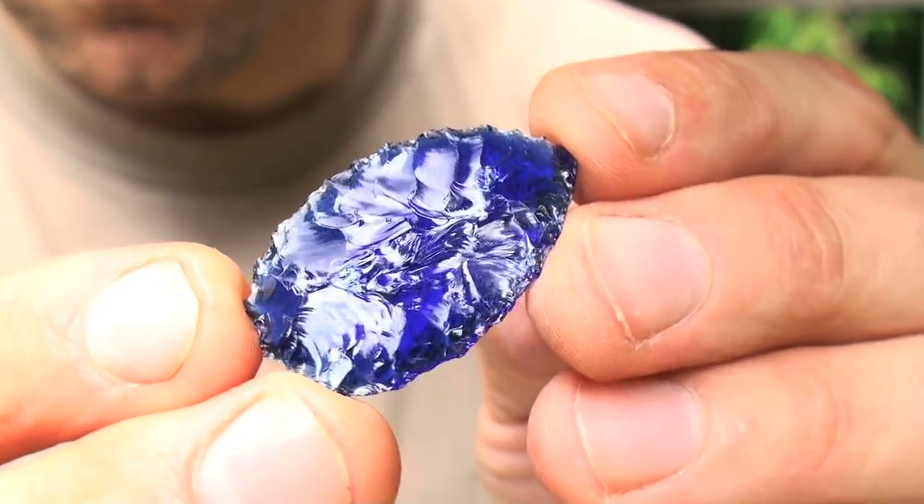I've got flake scars all over the surface and it's looking really good. Now it's time to just finish this thing up — shape it and notch it.